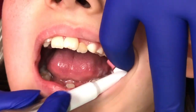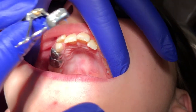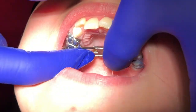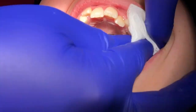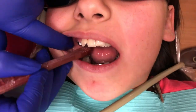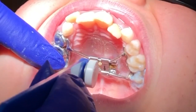The first step is preparing the teeth. We like to polish the teeth and make smooth surfaces. Then we try in the appliance first to make sure that it fits in the mouth the way that it did on the model. Here is a look at the completed appliance once it's been placed.